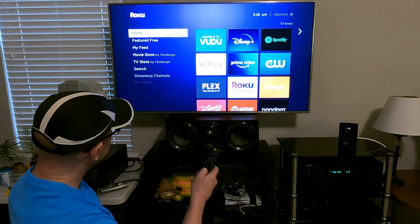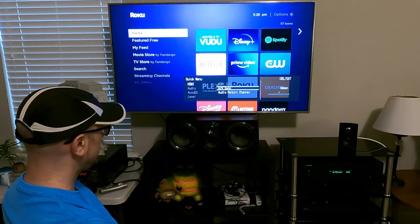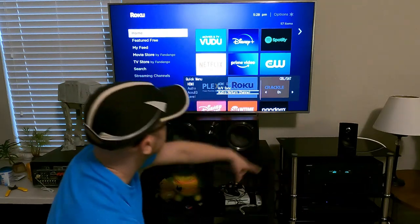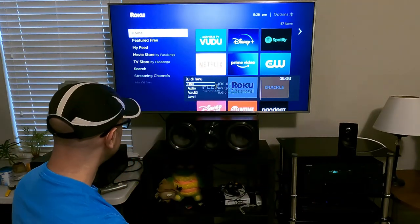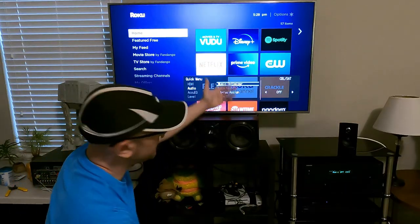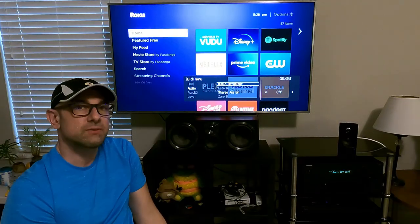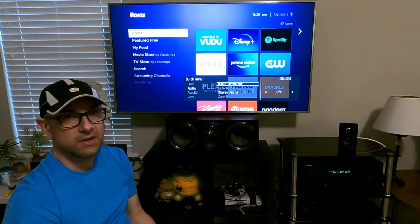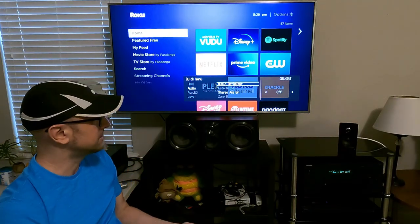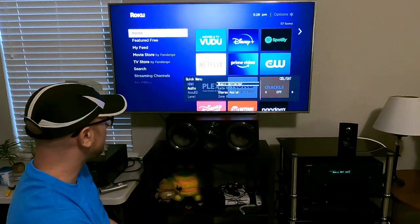That's pretty much it. The only other menu option is the quick menu, which brings up different options you can turn on or off. Like the audio return channel — that's the ARC — it sends audio to the TV as well; if you don't want that, you can shut it off. The music optimizer is for listening to things like Spotify or MP3s — it kind of makes it sound better, more like a loudness feature. I don't use it; it's set to off.